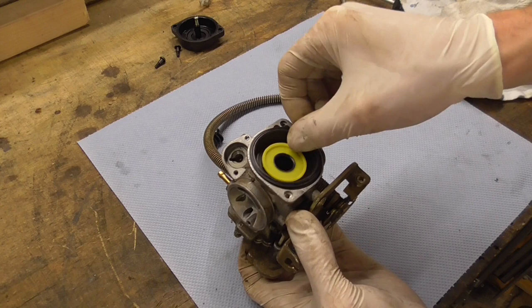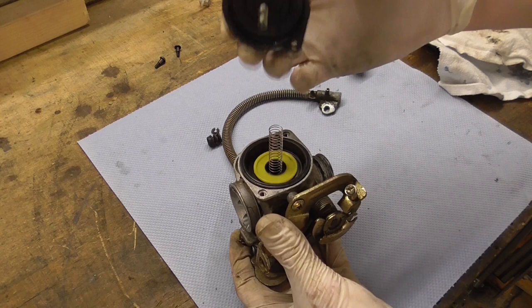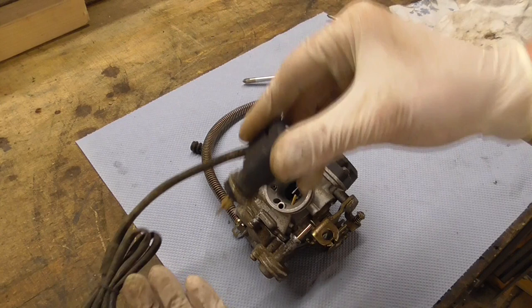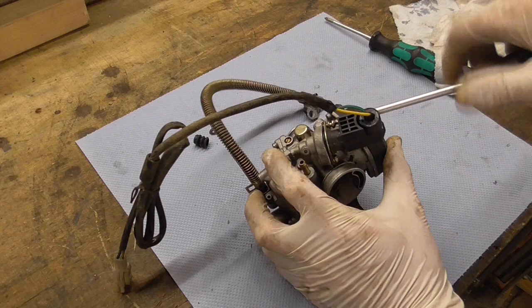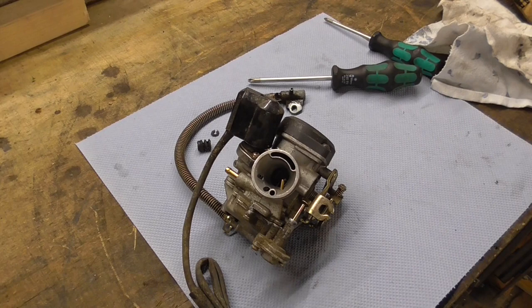Make sure the needle fits into the main jet, position it, and mount the cover. There's no specific mounting direction for the cover — just put it on as you like and mount the screws. The last part is the electric choke. Put the cover on — done. Let's see if the problem is fixed.